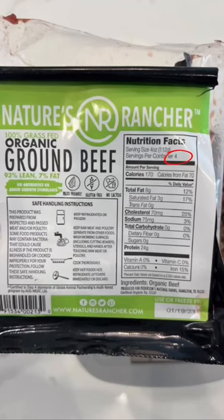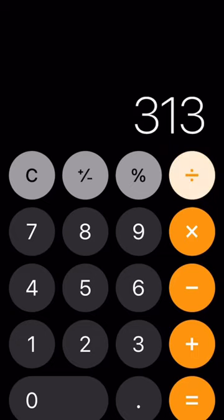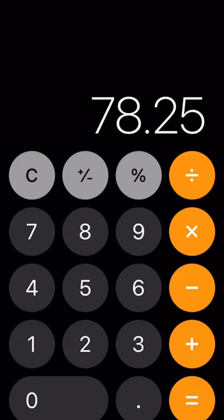Referring to the package, I can see that there are four servings per package, so I'll want to divide 313 by four to get the grams per serving cooked, which is going to be 78.